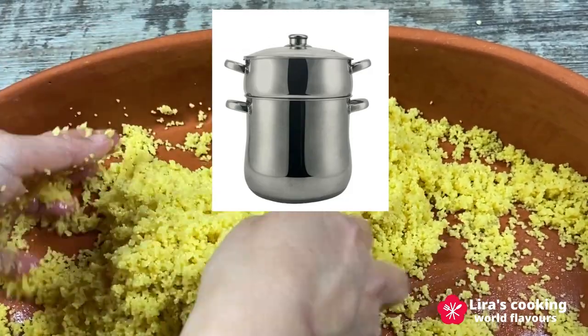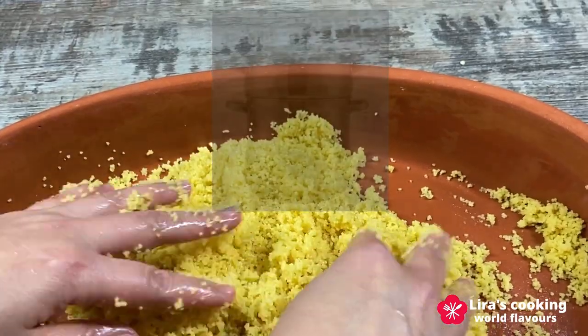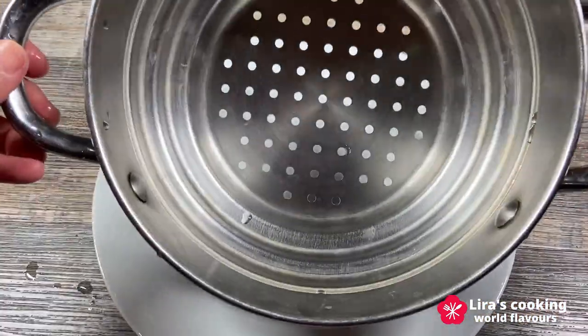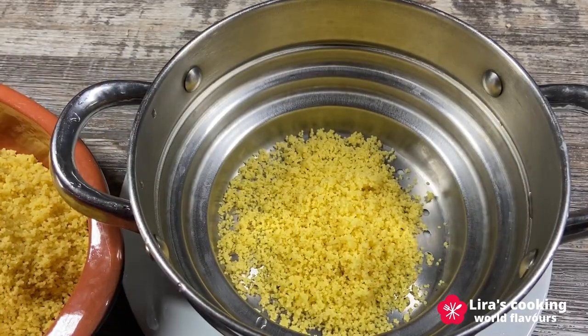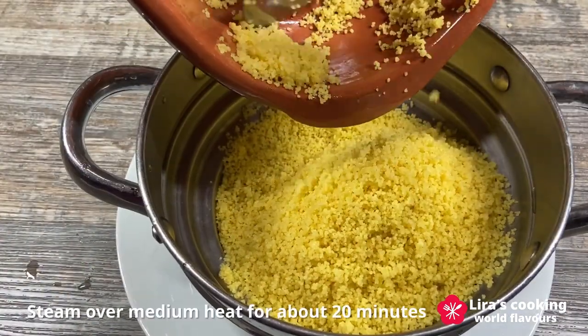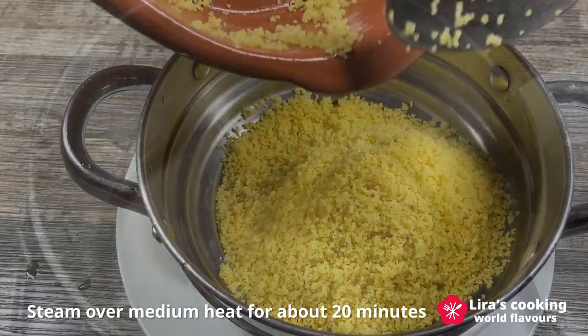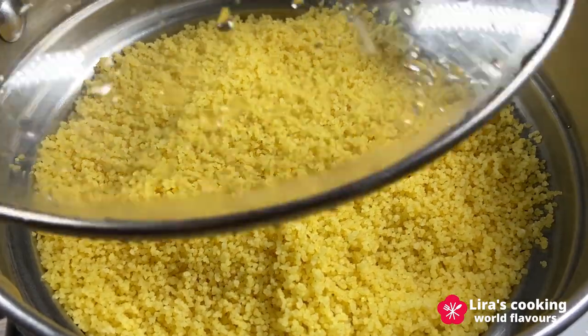Traditionally, we use a couscousier to cook this dish, which has a large pot on the bottom for the stew and a steamer on the top for the couscous. If you don't have a couscousier, you can use a simple steamer to cook the couscous. Place the moistened couscous in the steamer, spreading it out evenly, and cook it over medium heat for about 20 minutes.